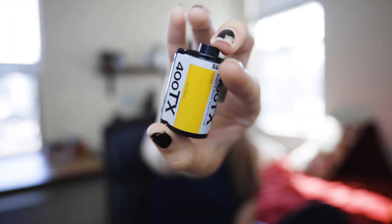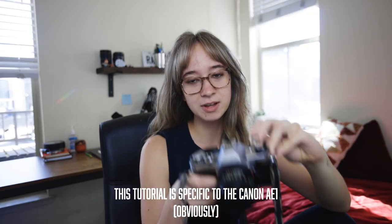Hello and welcome to Film School 101, brought to you by someone who dropped out of film school — so that's how you know it's gonna be good. I'm gonna show you real quick how to actually do it. I'm using black and white film this time. Open the camera — you kind of want to take this latch and just pull it up and the back should open up like so.